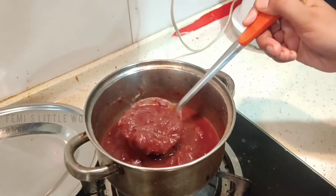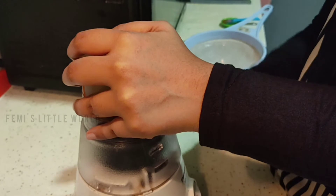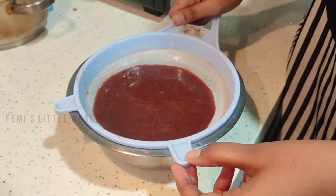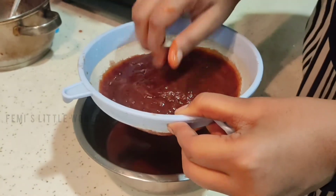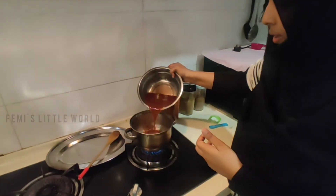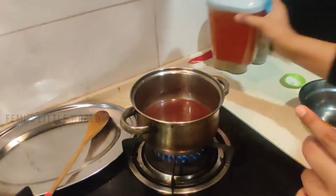Now we are going to cool down and mix it. When we are going to use a filter, we are going to boil the sauce at this stage. Once you check it, we will add spices in the pan.